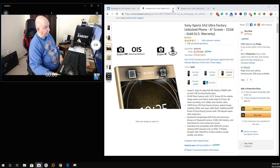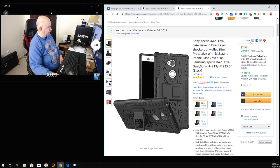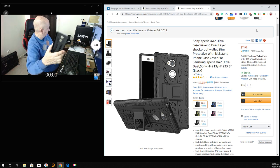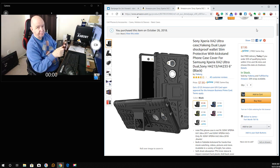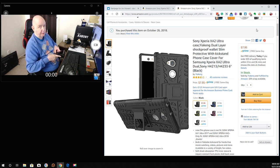This hat looks goofy. I've got a misshapen head, especially since the doctor took a skin cancer growth off the top. I've always had a misshapen head — but anyway, I love the phone so far.